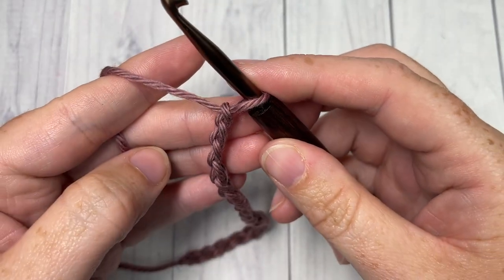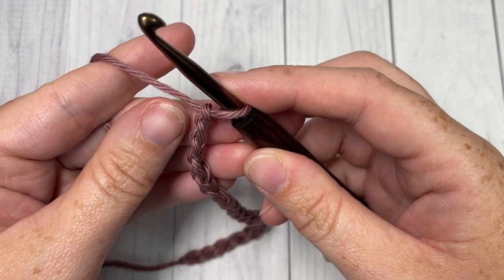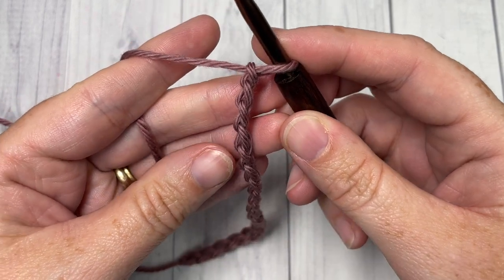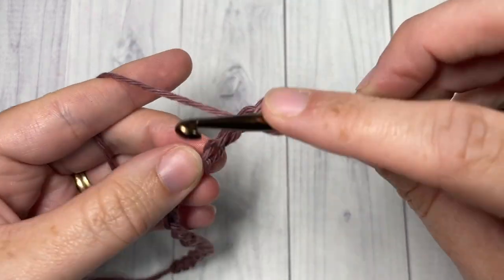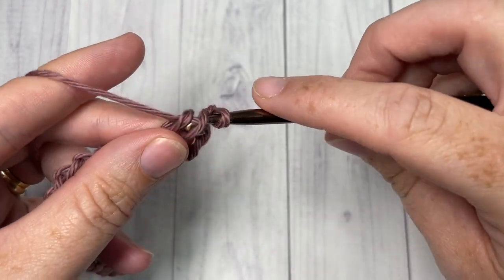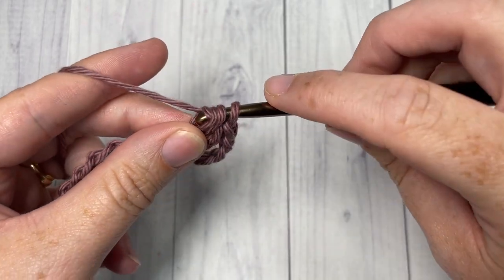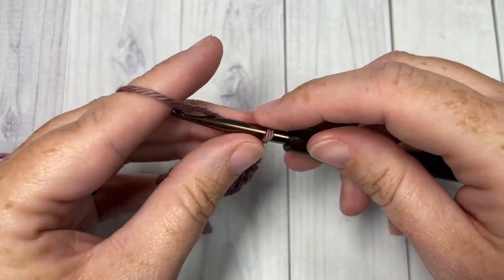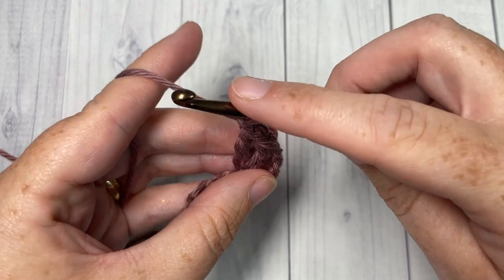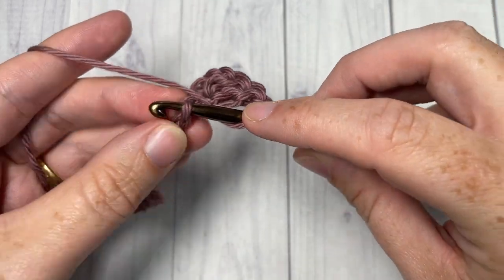Today I'm just going to chain 20. Once you have your foundation chain worked, you're going to begin by working two double crochets into the sixth chain from your hook. Count in: one, two, three, four, five, six — into the sixth chain work two double crochet stitches, both into the same stitch. You're then going to chain one, and into the next stitch work another two double crochet stitches.